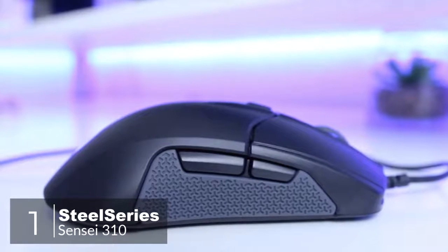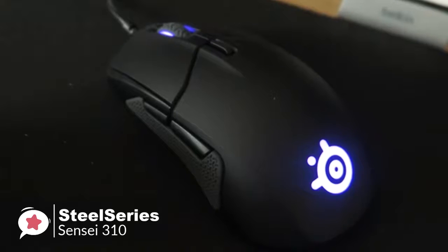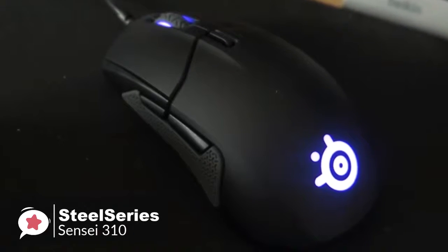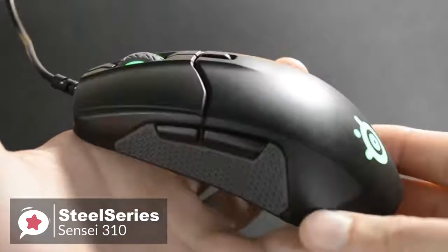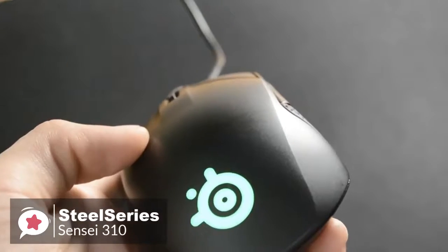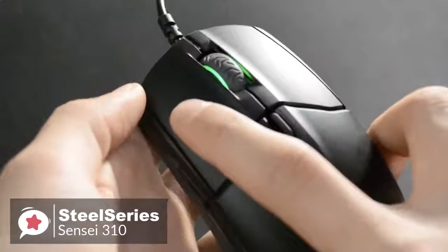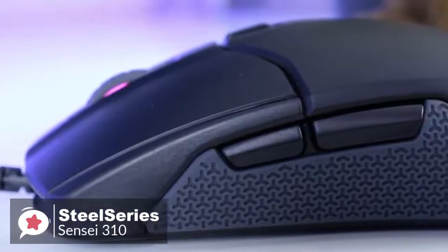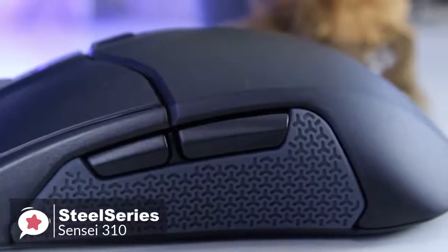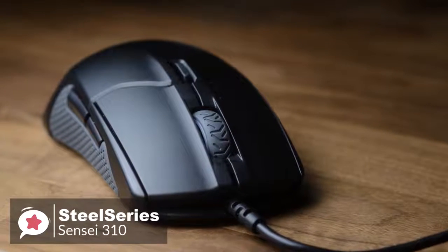At number 1 is the SteelSeries Sensei 310. The Sensei 310 is an ambidextrous gaming mouse that SteelSeries hopes will win over professional gamers. It's remarkably lightweight, comfortable to use, and most importantly, it performs excellently across all games and applications. Design-wise, the materials create a solid yet feather-like physique, with focus clearly geared toward weight reduction. The Sensei 310 weighs a mere 92 grams and has an illuminated SteelSeries logo on the front and an RGB scroll wheel. Each side of the mouse curves inwards and uses ultra-durable pure silicone side grips. There are two buttons on each side of the body, and with the additional side buttons, the Sensei 310 can transform into a left-handed gaming mouse anytime you want.